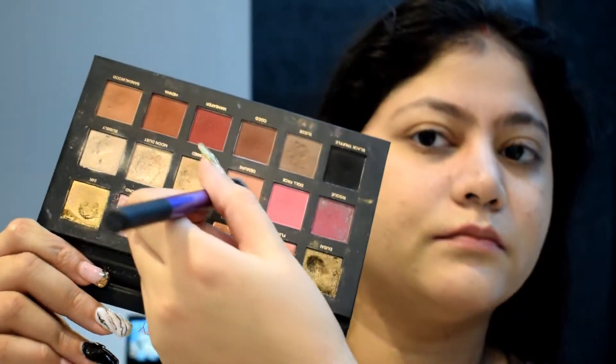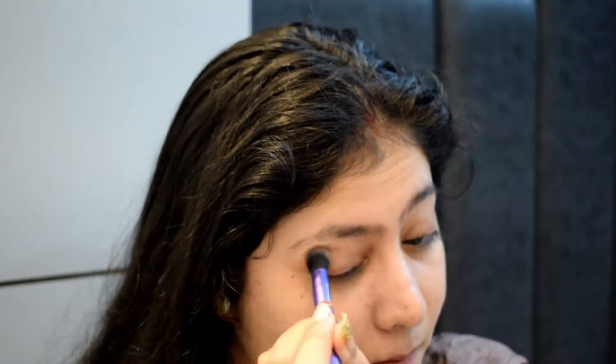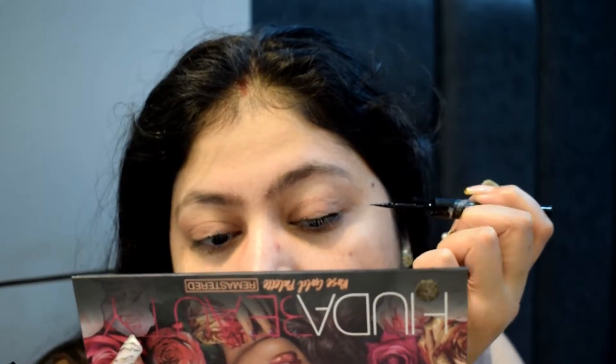Then I took a Huda Beauty palette and applied a pinkish shade all over the lid to give the eyes a good amount of color so my eyes don't look flat. If you don't have eyeshadow, you can use a liquid lipstick or a blush instead.